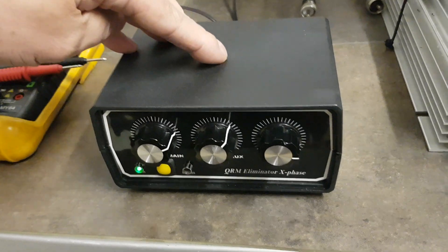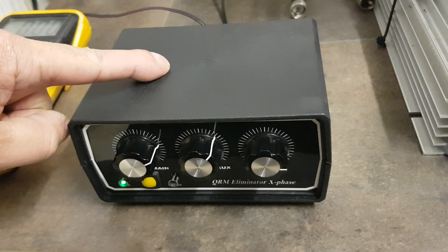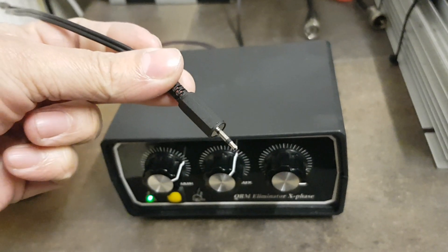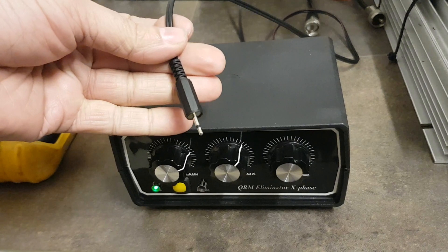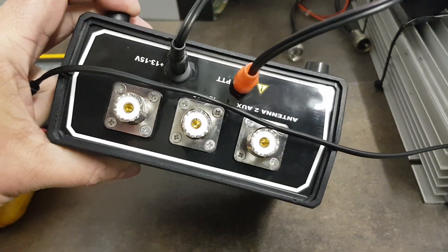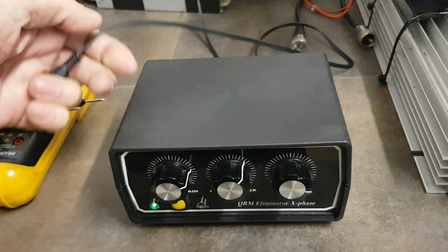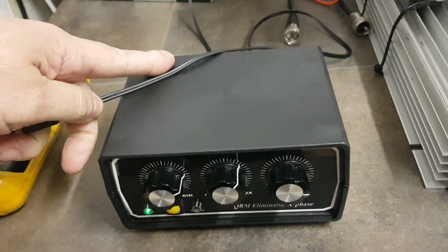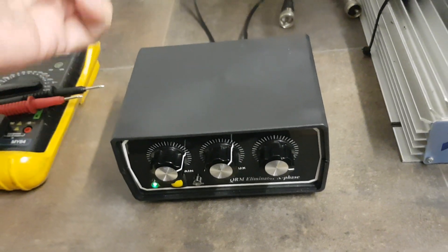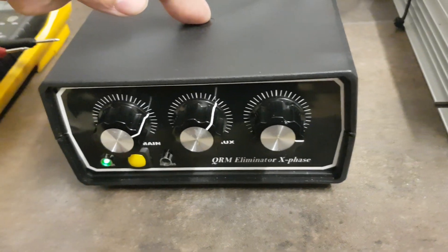The QRM illuminator costs £160, or £20 for the kit. Is it possible to connect to my radio? Yes — this one has RF sense. The seller told me to connect it to the VOX. I've tried, and I'll show you. I bought a 2.5mm mono jack for my Lincoln and plugged it into PTT control. All QRM illuminators have PTT control — maybe for use on HF sets pushing more than 100 watts, which I think is the limit on this.